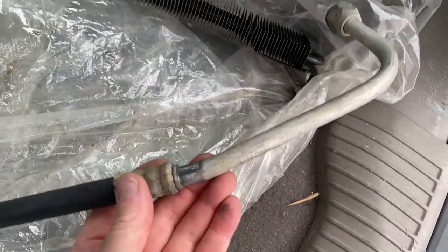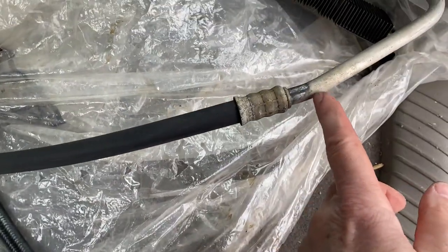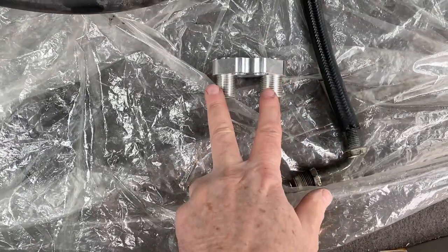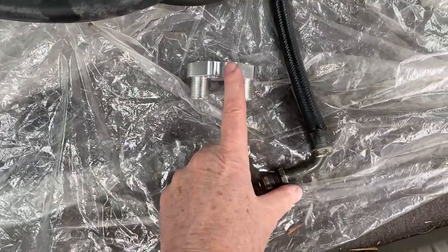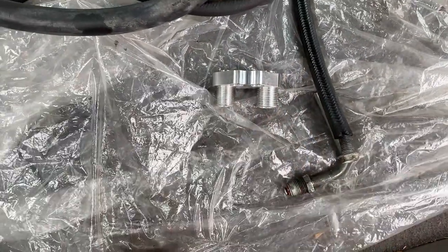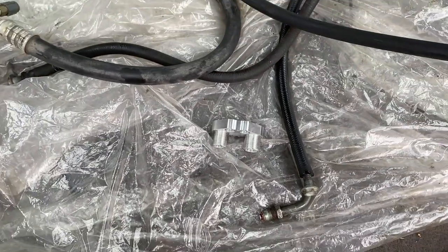This is the line that comes from the condenser and I'm gonna have them cut it right about here and have a new line made so that they'll both go straight on. Everything will fit better because the heater hoses land right about here. So I want everything to be able to be routed in a way that it looks good and will be functional.